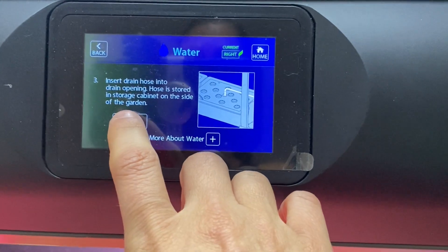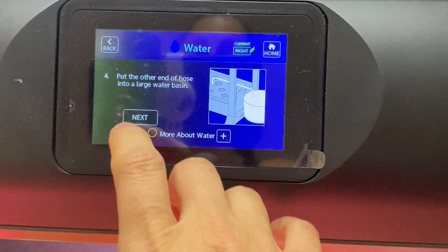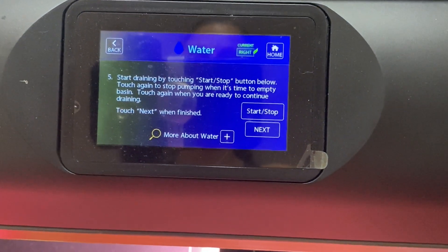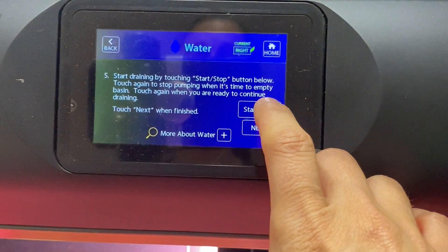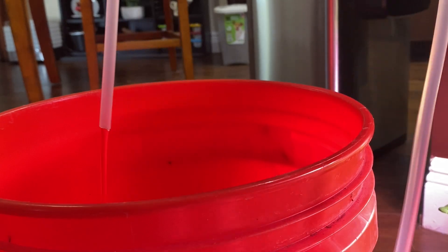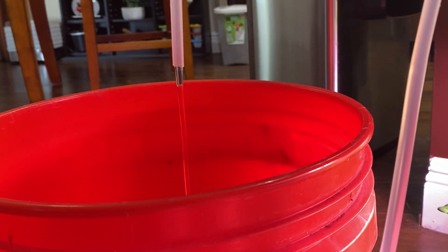On that menu option, it's going to make sure that you have the hose attached somewhere the water can drain, and then you're just going to hit start. If for some reason you need to pause or stop, it does have a stop option — it's more like a pause option. It doesn't stop it completely; it just puts a pause on the water.